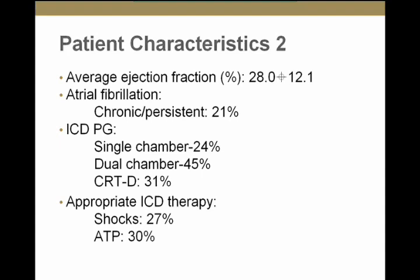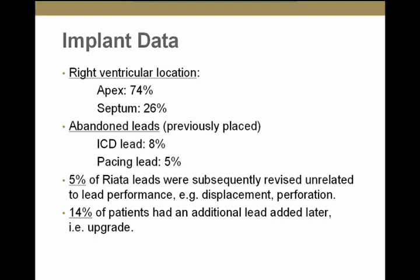During follow-up, 27% received appropriate shocks and 30% received appropriate antitachycardia pacing. The ICD lead was implanted at the right ventricular apex in 74% of patients. Interestingly, 8% of patients who received RIATA or RIATA ST leads had an abandoned ICD lead at the time of implantation — some potentially had a Fidelis lead as well. As of the fourth quarter of 2011, 70% of leads were active and functioning normally. 24% were removed from service for causes other than failure, including 222 deaths, 11 transplantations, 5 perforations, 5 infections, 3 deactivations, and 9 other causes.